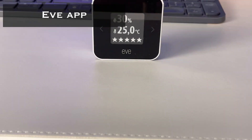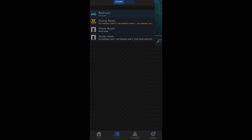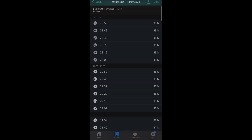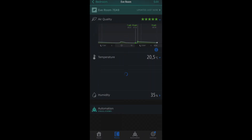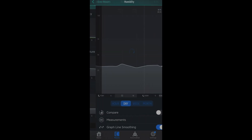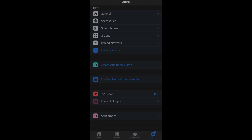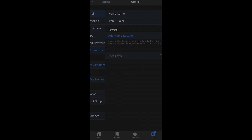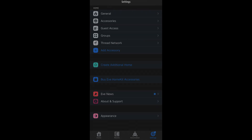The Eve app shows your device and the measurements it's collecting. It takes temperature and humidity readings every 10 minutes. For air quality readings, you can look at historical data in hour, day, week, and month views, which is useful. Within the Eve app, you can also use the humidity and temperature sensors to trigger other HomeKit devices — for example, you could set your fan to turn on if the temperature rises, or set a dehumidifier if humidity gets too high.